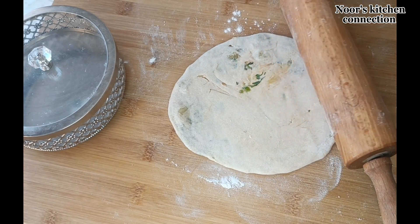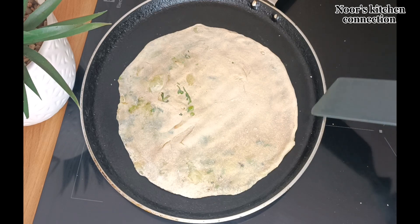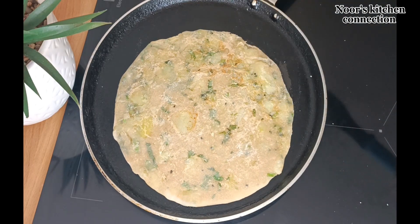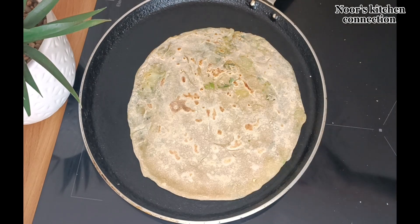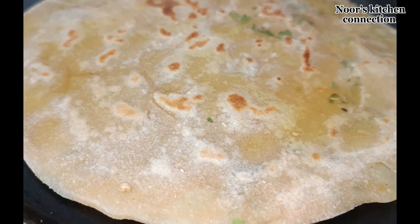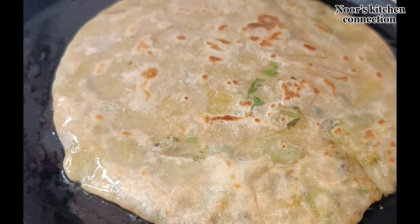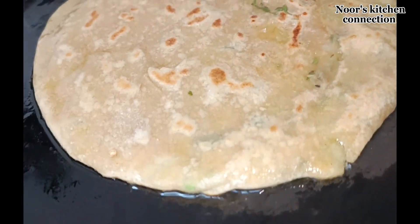After rolling the paratha, transfer it to a flat, wide, open pan for frying. Keep the heat medium to low and cook the paratha for 30 seconds on each side until it is half done, then turn it. After turning, leave it another 30 seconds until it is half done on this side as well. At this point, sprinkle some olive oil — or whichever oil you prefer — or you can add margarine or butter, it's totally your choice. Leave it until it is nicely golden on medium to low heat. Press it gently with a spoon so it is evenly golden all around.